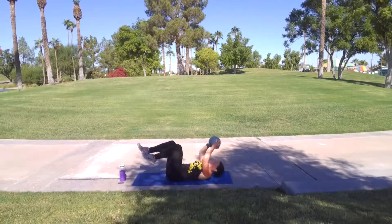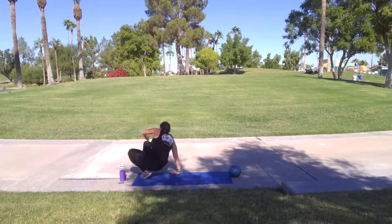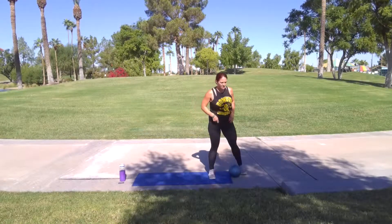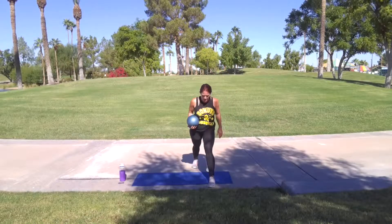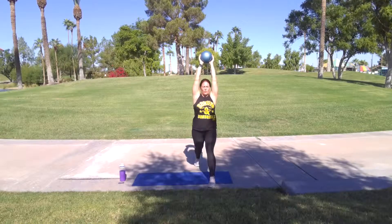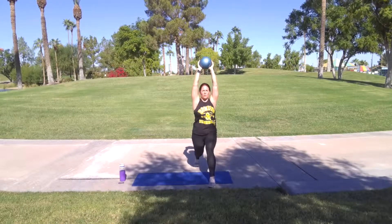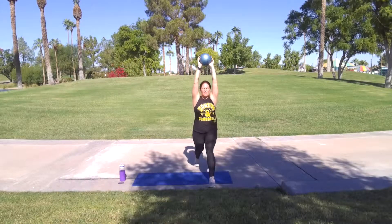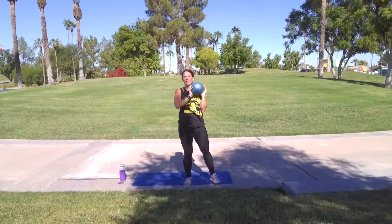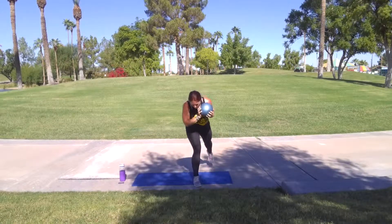Go get it. Good job. Stretcher — heal yourself up off the ground. Giant positions. Widen out. Long base here. Arms up. Let's go. Push through that heel in front. Five more — three, two, one. Come up, shake it out. Other side. Set it up. Wide base.